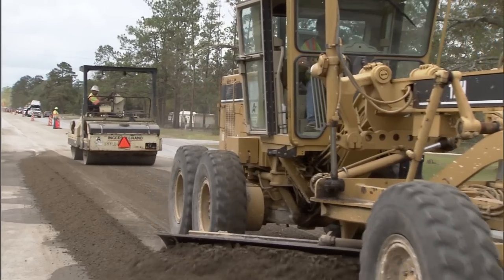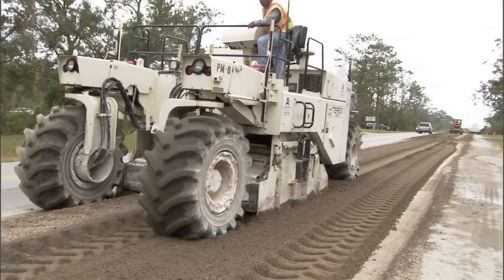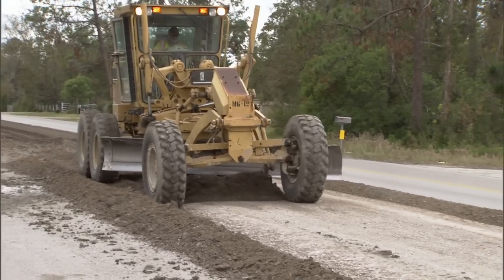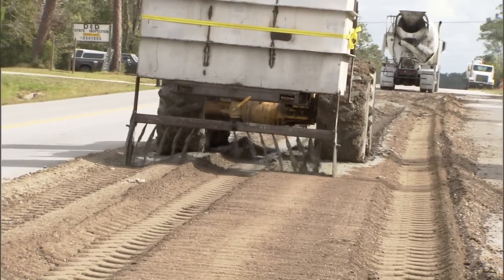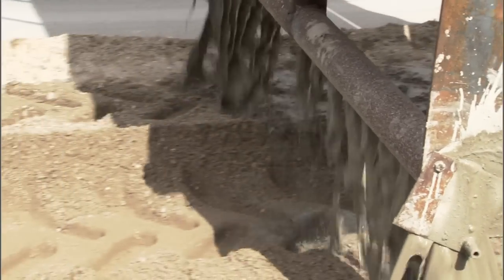Brian District has been doing these types of projects since 1992 and it's typically our FM system, lower volume. We recycle the existing pavement and add a stabilizer to it to strengthen it, either lime or cement. There's some with fly ash, some with emulsions.